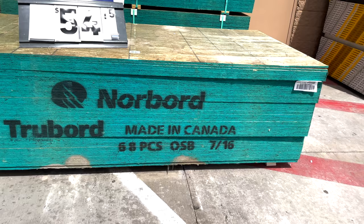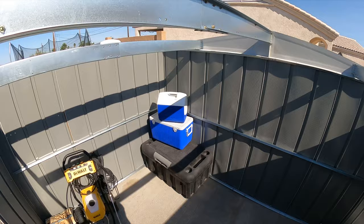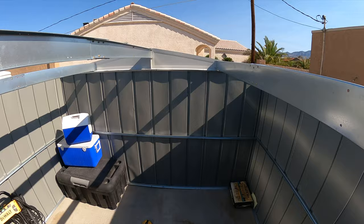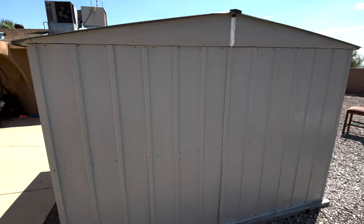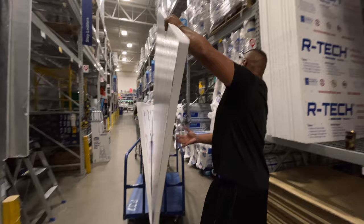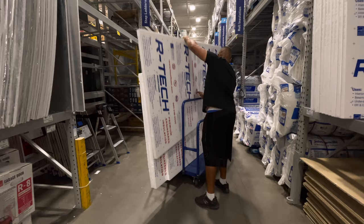Everybody I talked to says don't get a metal shed, but the more I looked at lumber prices and the increasing prices of already-built Tough Shed and similar options, these aluminum sheds started looking better and better. For less than $400 I picked up this 8.5 by 10 shed. It was a two-man project, fairly easy to do, and it accomplished the task. The only problem is it bakes everything inside — it's just metal, heating like an oven with the sun cooking it all day.